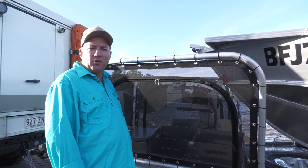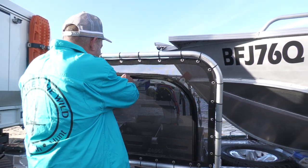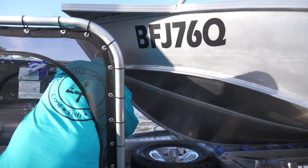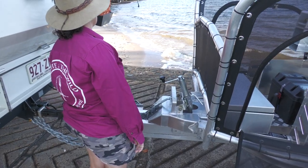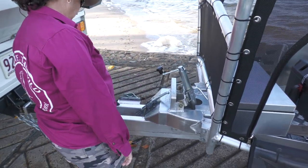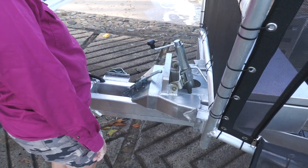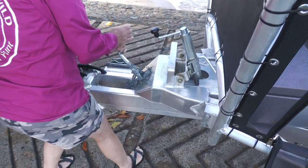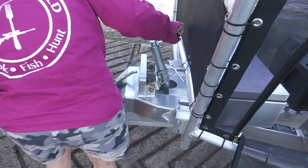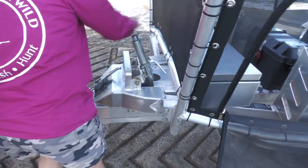I'm just going to undo the safety chain and get it in the water and show you how easy it is to come off the trailer. This Barra Tracker trailer is a tilting trailer, and one of the great features is that you can actually wind the tilt on before you launch. Melissa's going to undo the latch and show you how that's done — unhook that, then via a jockey wheel, just winds the tilt on like that.